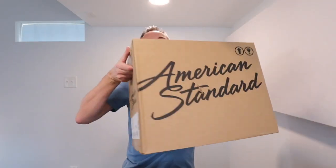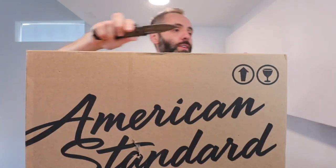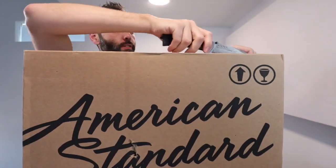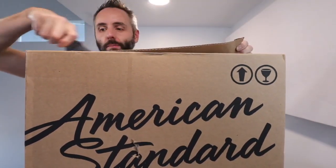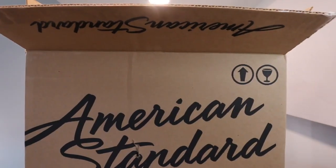So right here we have this American Standard Colony 3 toilet tank. Figured I'd do a little unboxing of it with you guys. I got this on Amazon. I'm always nervous about buying something so breakable on Amazon — you never know how it's gonna be delivered. So let's see what we got in here.